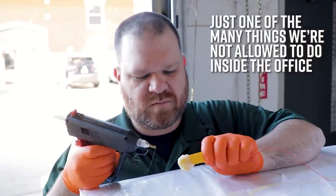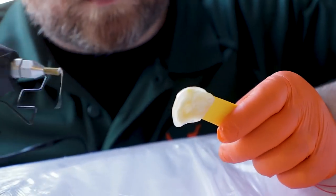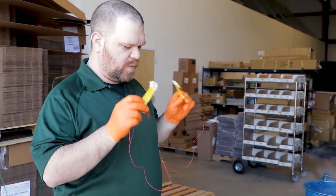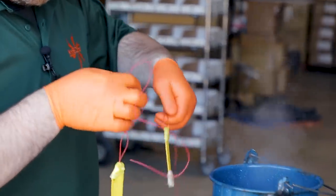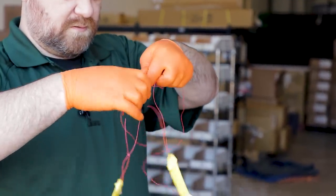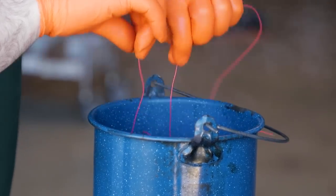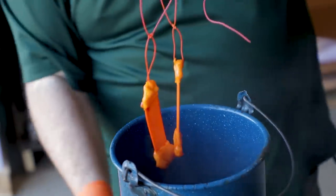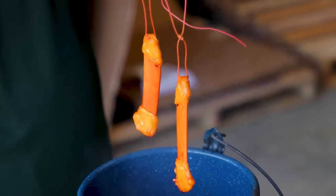Here goes nothing — five second intervals again on these. Definitely need some more heat. Oh no, we're losing a little integrity on the hot glue. We're close though. I'm going to call that done — I think we're there.